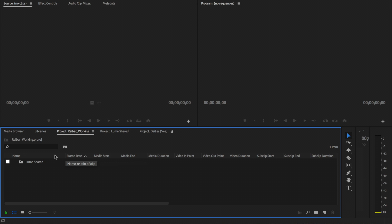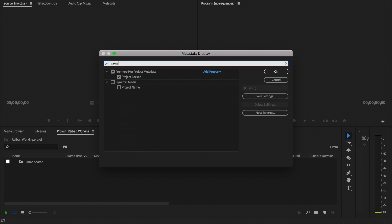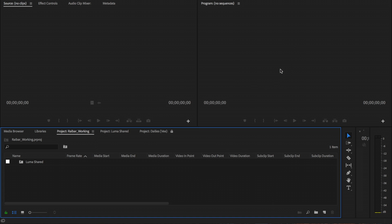When you're working on a shared project, you want to be able to know who has control of which project bin. In your project, right next to name, right click and hit metadata display. You're going to type in 'project' or 'project sharing' and the project locked box will show. You can mark that and hit OK.